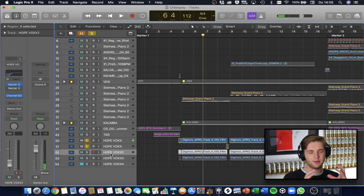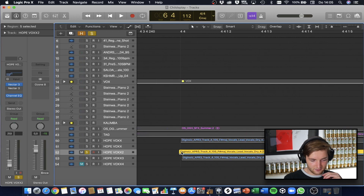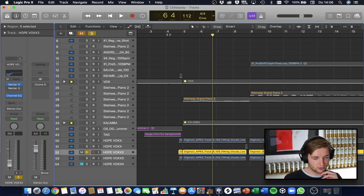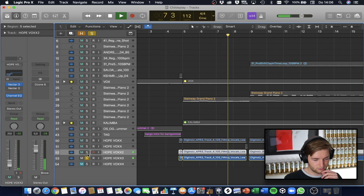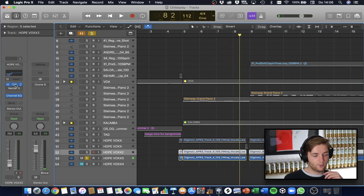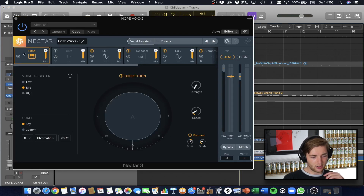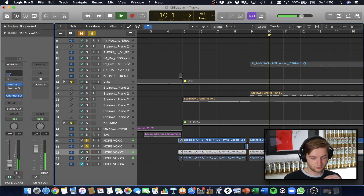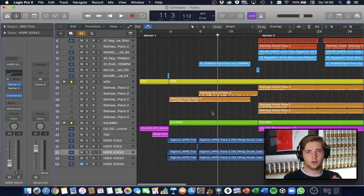I thought the vocal was a bit too thin, so I added two backing vocals. What I did was adjust the timing very slightly and also changed the formant of both backing vocals — one is three semitones up and the other three down — using Nectar with pitch correction and formant shifting, the same way I processed the vocal chops. Together they sound fuller, and that's what I wanted to achieve.